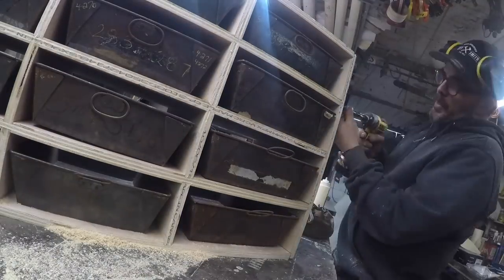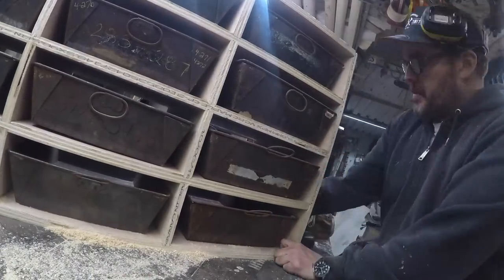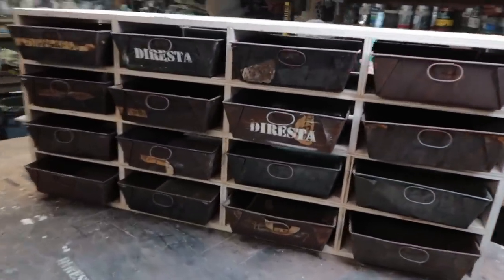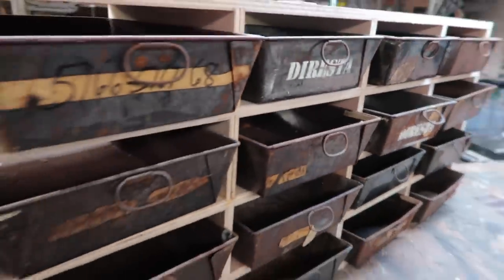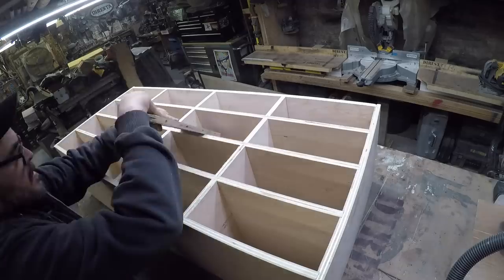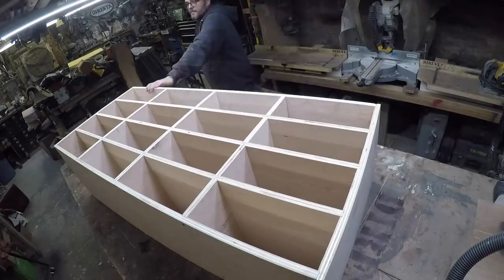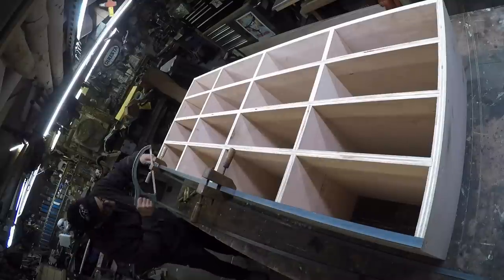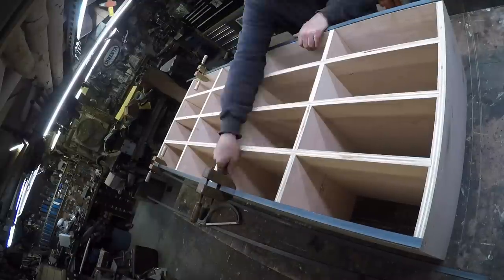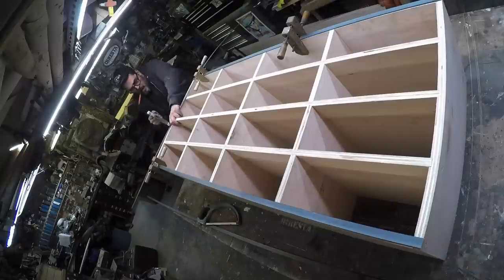You can see that the dado provides a lot of strength, but the other thing it provides is a nice straight clean build. You could probably build this without putting dados in it, but then you'd spend quite a bit of time trying to line things up and keep them straight. With that jig and the ability to put those dados exactly on the opposite side of each centerpiece, this thing lines up nice and pretty.